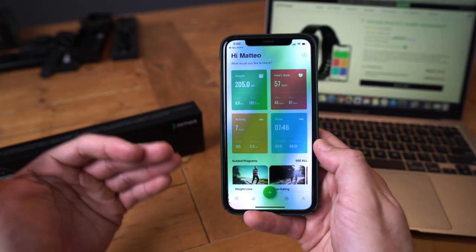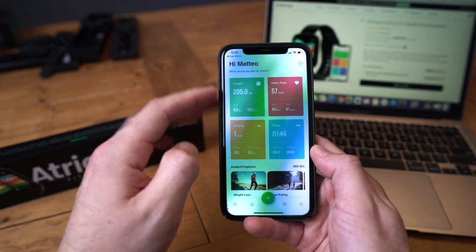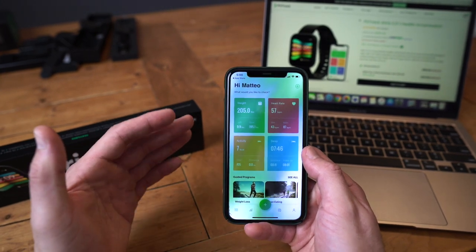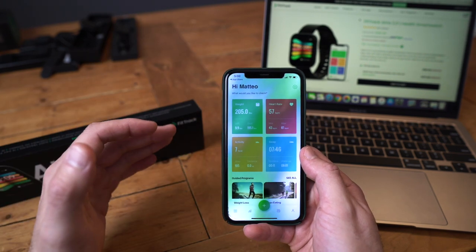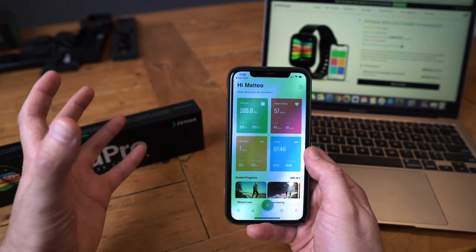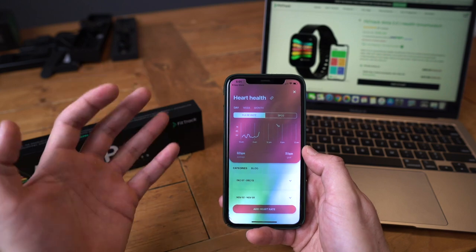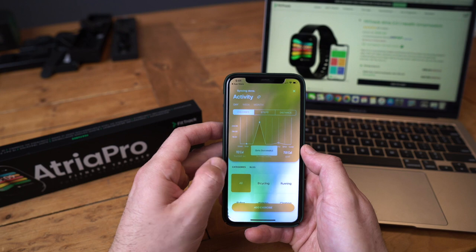Once it's paired, I'll walk you through the app. On the main dashboard I can see my weight, heart rate, activity, and sleep. If you also have the FitTrack scale, you can pair both the scale and the watch into this app together — so when you wake up in the morning, weigh yourself, and put your watch on, everything is synced. The heart rate section shows pulse rate by day, week, and month, and it's also got the SpO2 oxygen data.